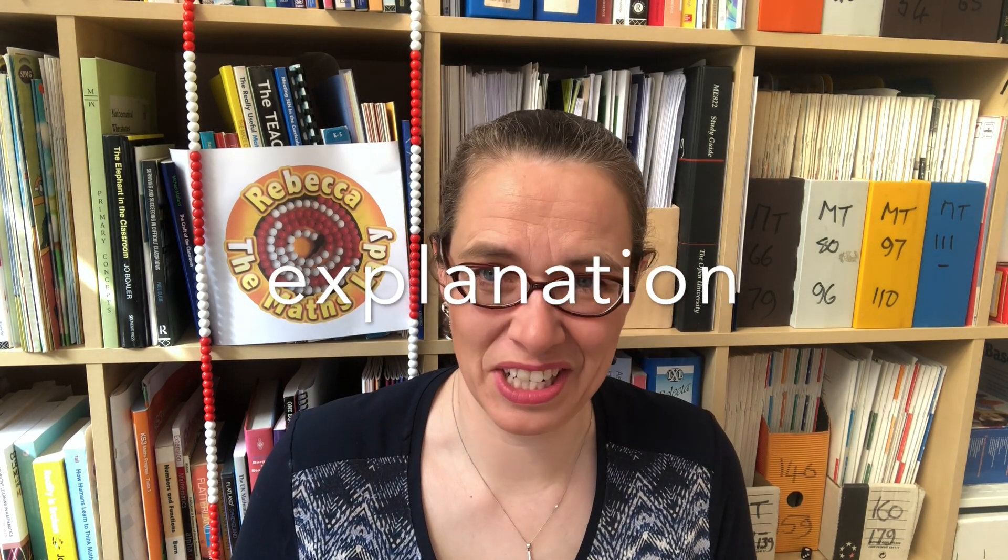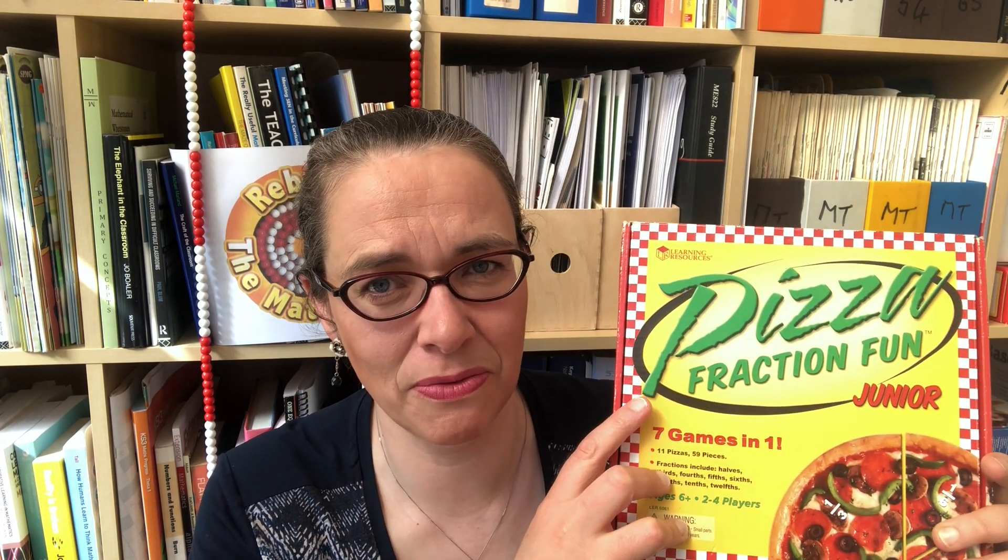Let's have a look at circular fractions first. Of course you can make your own circular fractions if you've got a pair of compasses, some card, and a protractor to measure angles. But if you can possibly get hold of it, I really recommend this resource — Pizza Fraction Fun from Learning Resources. It's not particularly expensive, and the pizza parts are really well cut so when you fit together fractions they fit together perfectly. They're blank on one side with pizza toppings, and on the other side they've got the unit fractions that each part represents. In this kit you get halves, thirds, quarters, fifths, sixths, eighths, tenths, and twelfths.